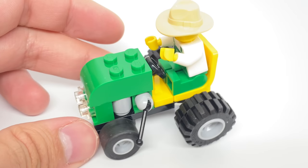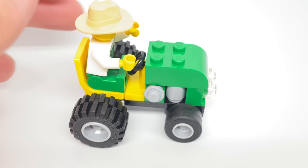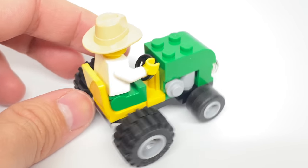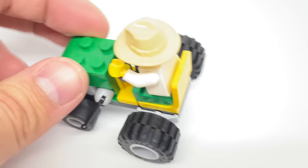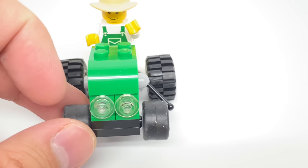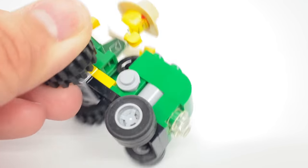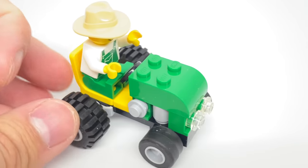The tractor build is extremely simple — I mean, this is a poly bag build after all — but still, the design of this is adorable, and it's a vehicle we don't get too often from LEGO. It does fit one minifigure with a control stick to the right, lights at the front, and bigger wheels with smaller wheels at the back, but not too much else to say with this small little tractor build.